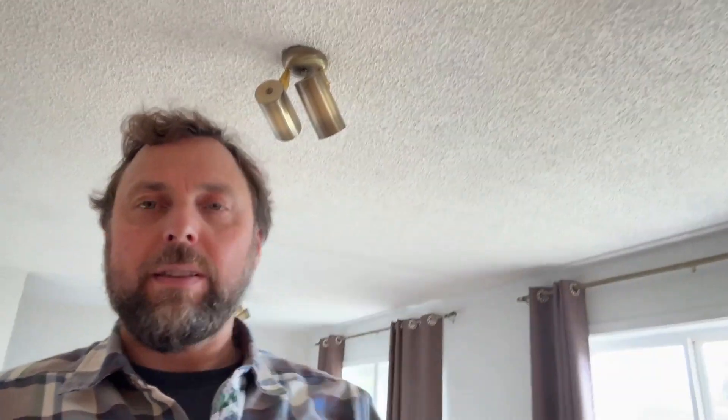Another thing to look for: popcorn ceilings. Some of these have asbestos. This one, given that it's a 1940s house, probably has asbestos. That's something you need to consider — whether or not you're okay with that or you want to have it remediated. Having it remediated can be pretty expensive. What they do is spray it down with water, scrape it off onto tarps, and send it off while wearing proper PPE. The asbestos is only an issue if it's airborne, so a lot of people just paint it — put a nice thick coat of paint on it, keep it under there, and don't disturb it.